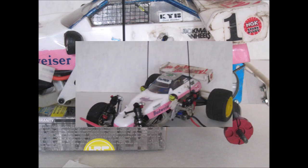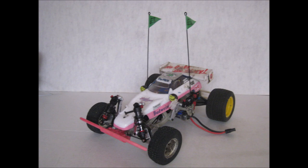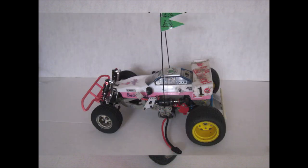The polycarbonate body of the Frog is almost indestructible and is easy to detail and paint with the new Tamiya polycarbonate paints.